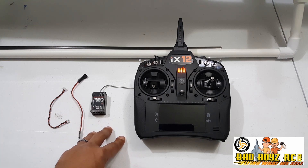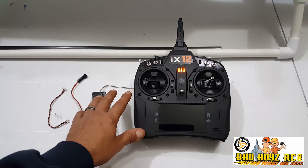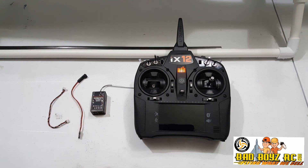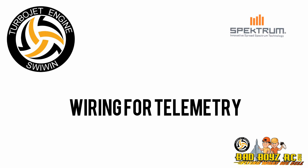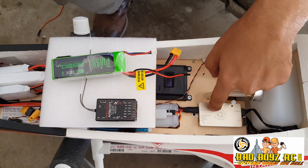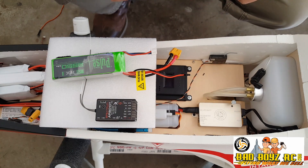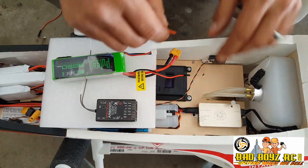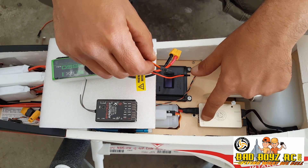Now we will be going over installing and setting up the telemetry, and this is going off of your transmitter and receiver already being bound. To connect your receiver to your SWEWIN ECU, we will go ahead and take a normal servo lead for the throttle channel and hook it up here to the PPM.